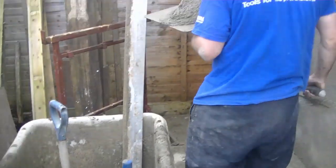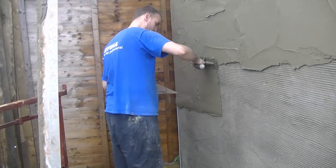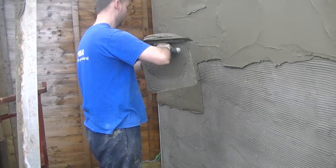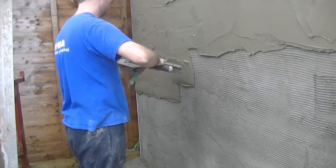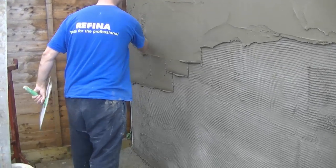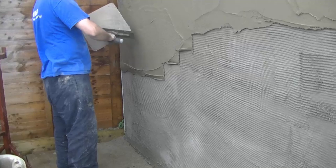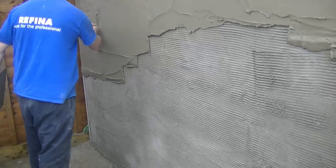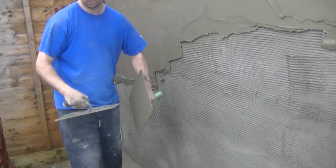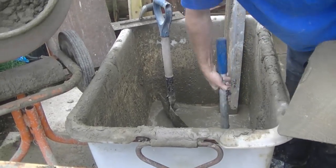I'm taking two scoops — two scoops is plenty. You're getting a good load on your hawk without overloading it where you're spilling or going to cause yourself an injury. When you're doing a big wall like this, you want to try and keep your fatigue down so that you can keep going. Sometimes taking a lighter load will be much more beneficial.